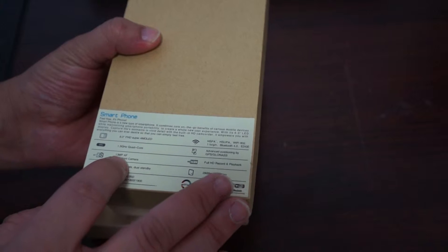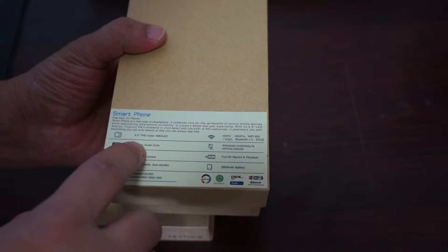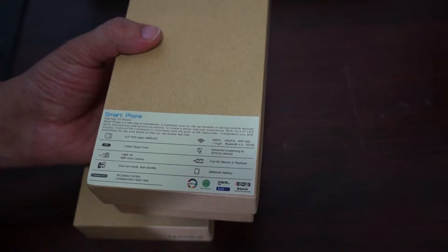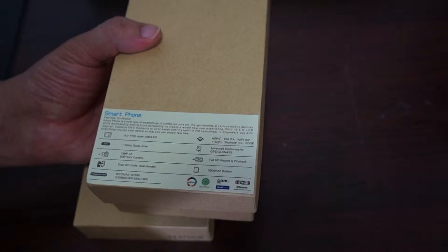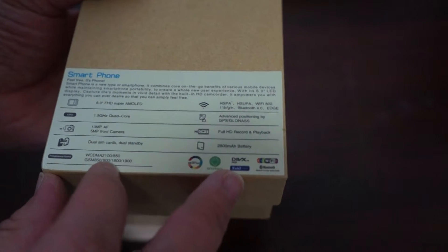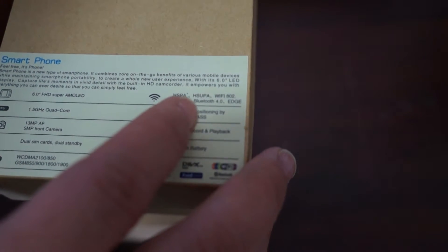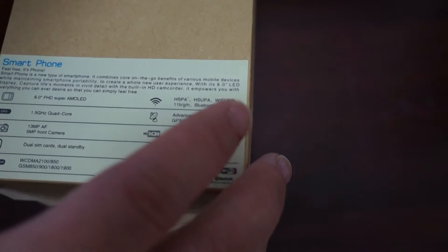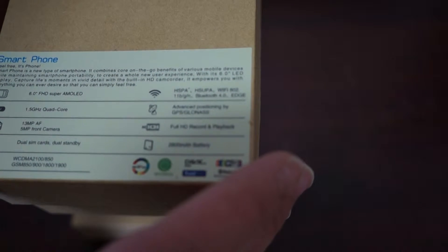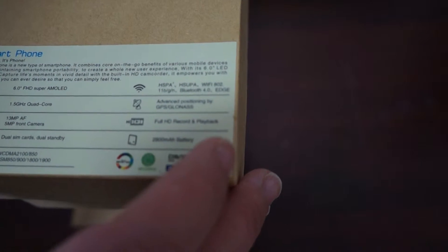This phone has a 13-megapixel autofocus camera on the back, 5-megapixel camera on the front, and a 1.5GHz MTK6589T CPU. It supports WCDMA 2100 and 850, GSM quad band, HSPA, and HSPA+, Wi-Fi 802.11 B/G/N, Bluetooth 2.0, and EDGE. It also has standalone GPS and GLONASS, full HD record and playback, and a 2800mAh battery.